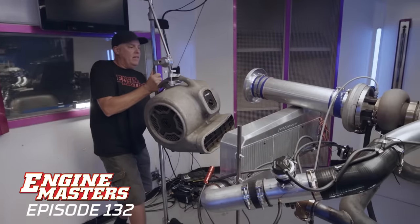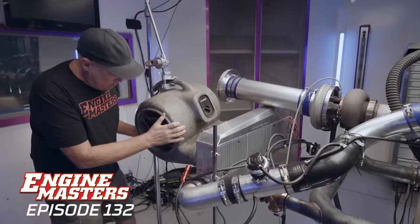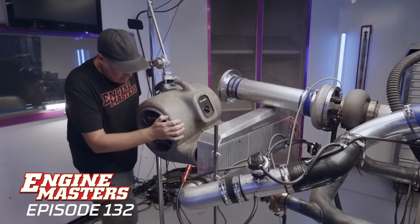The next step is going to be putting a fan in front of the air-to-air intercooler and seeing if we can actually get some air moving through it to cool off that turbo discharge even better. Let's aim that baby right there — good and close. Let's get some wind.